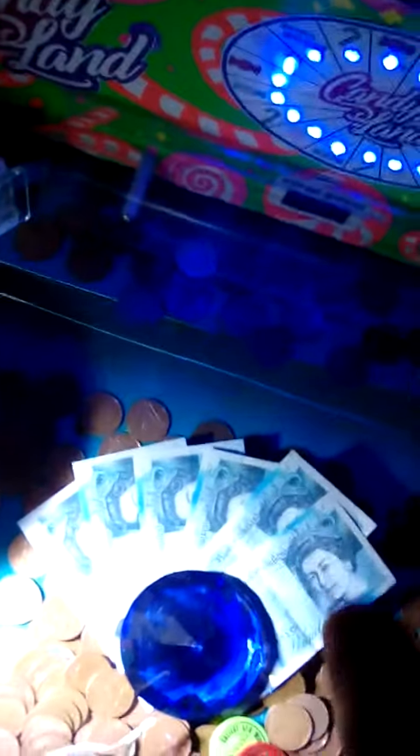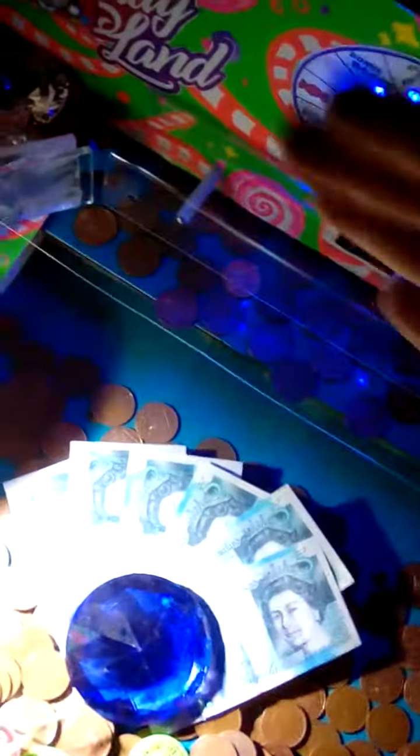It's still a bit squeaky as always and a little bit wobbly — it's not always coming in straight, wobbling a little bit. That's just because that pusher hasn't got any coins covering it yet.